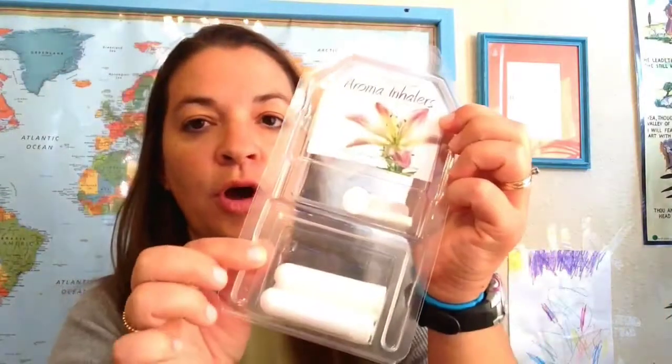I'm Mindy from EssentialsForHealthyLiving with Mindy.com and today I was getting ready to make myself a new aromatherapy inhaler, so I thought it would be a good time to show y'all how to do it. I went online to AbundantHealthForYou.com, which is where I buy most of my bottles and things. They have really excellent prices — these little aroma inhalers come in a package of six for just under six dollars, so it's very economical.